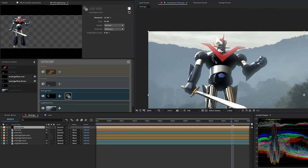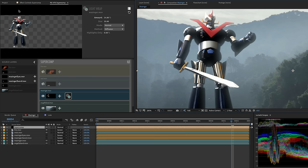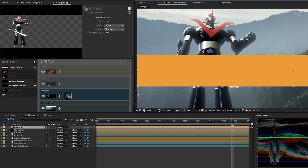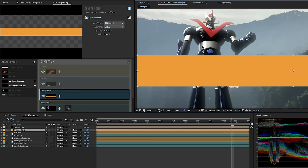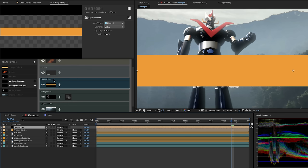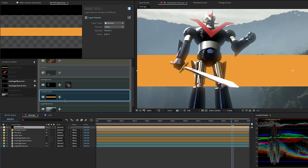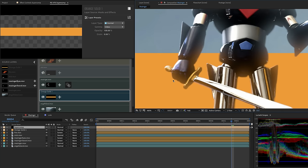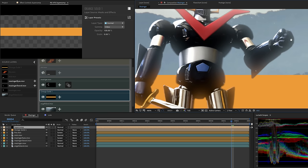There's Mazinger with light wrap. But let me show you something magic. I'm going to add a solid to this composite, make it orange — a color very different than the background. The solid is available in the SuperComp panel source layers, so I'll drag it into the composite. I'll put it above Mazinger first, then grab it and move it below Mazinger. Now Mazinger's light wrap is interacting with both the background and the orange solid — his orange background wraps onto his hand, and the blue sky wraps onto the other hand.